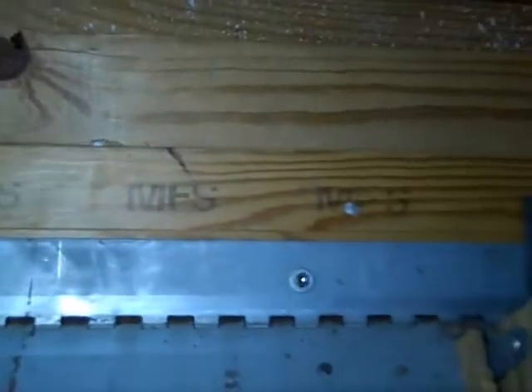Also, if you'll notice on the hinge plate, there's one punch-out hole there, and then also on the pivot plate, if you'll notice, there are two punch-outs. Those should also either have the 16D nails or the three-inch lag bolts installed as well.